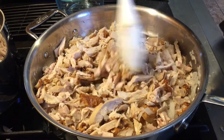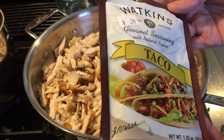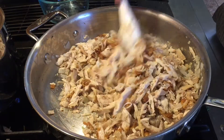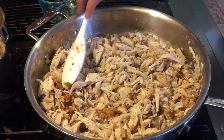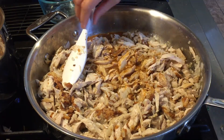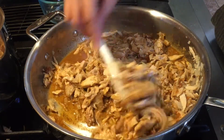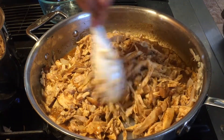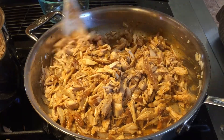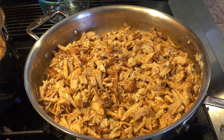The taco seasoning packet says to mix it with three-quarters cup of water, so I'm mixing it before adding it to the chicken. I put it in my measuring cup, then I'm going to mix everything well until the ingredients are very well combined. I'll put the cover on and let this simmer for about five minutes.